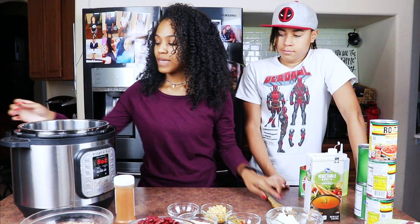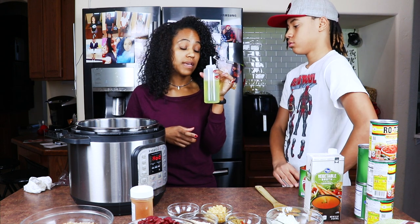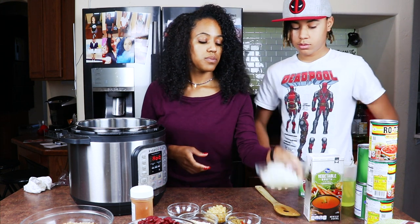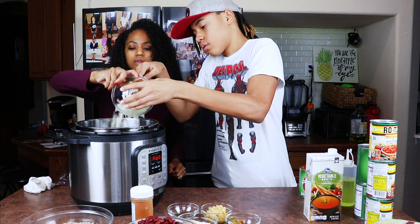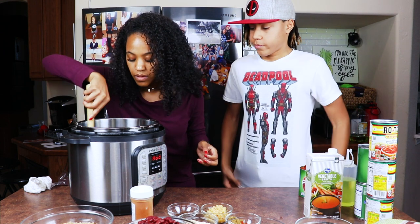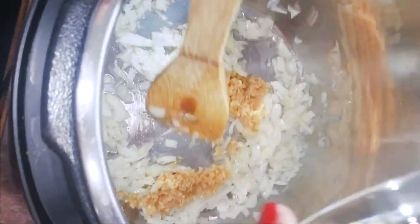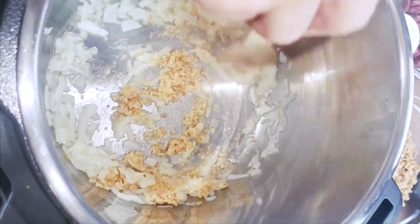I'm going to go back to my Instant Pot and drizzle it with oil — I'm using a grapeseed canola blend. Then we pour in the onions, making sure to get every tidbit. We're sautéing the onions until they are kind of translucent. Once the onions start becoming translucent, go ahead and add in the minced garlic, mix it in, and sauté that as well.